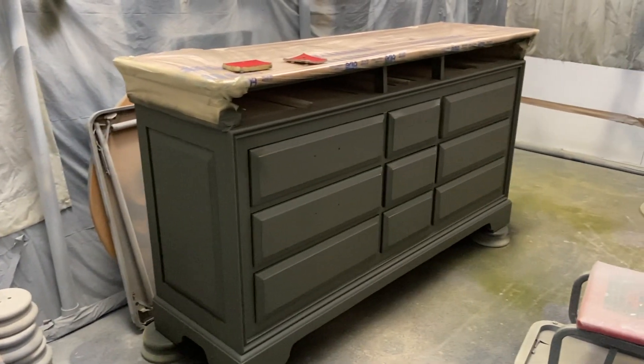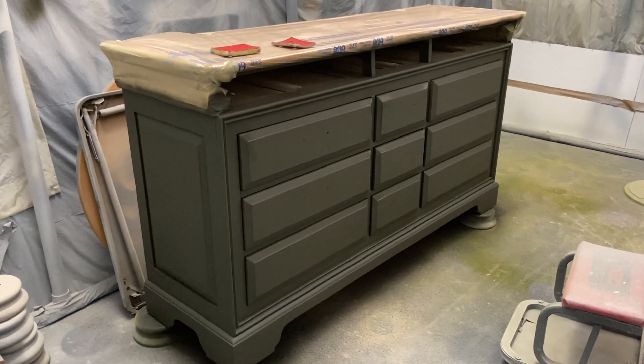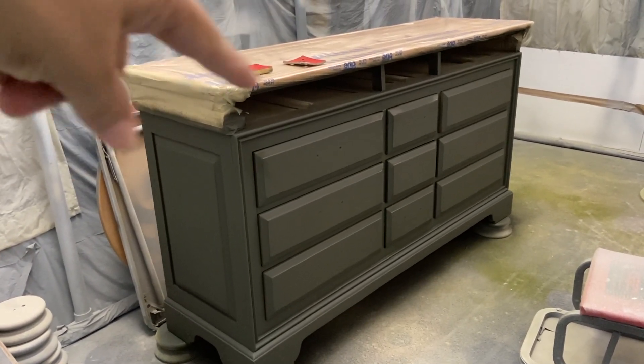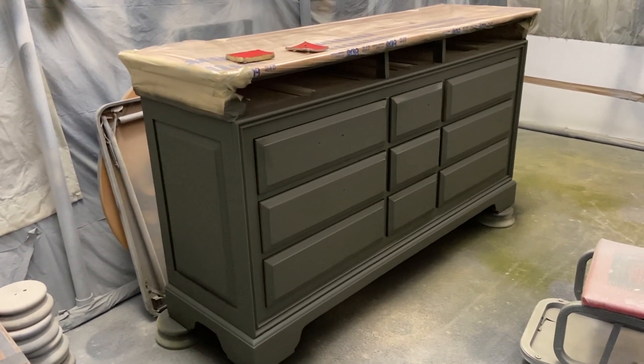It's looking so good. I've got to stop here for today. I don't have the hardware yet, for one, and I didn't do the top and the top drawers — but that will happen tomorrow.